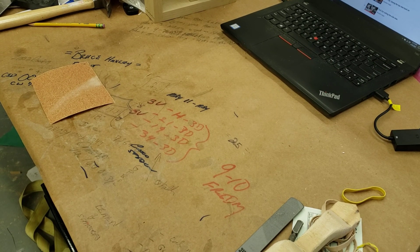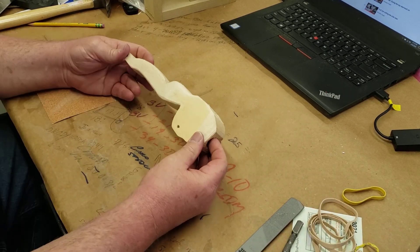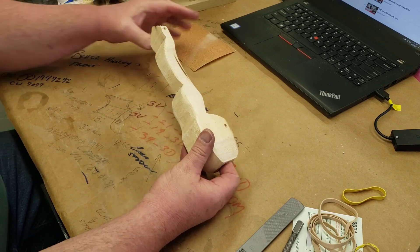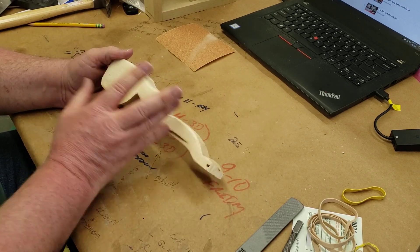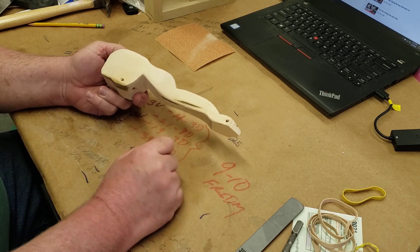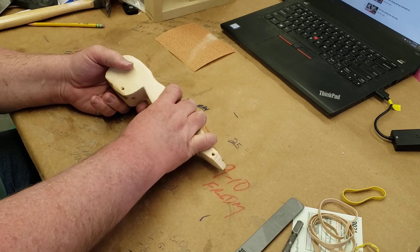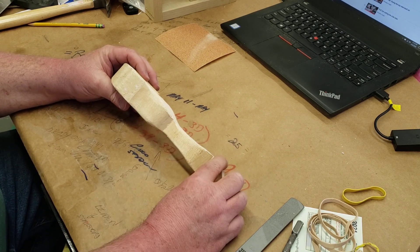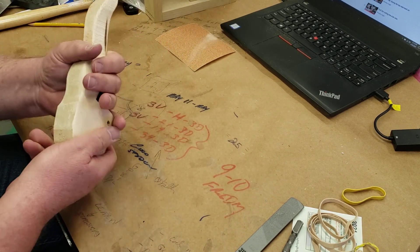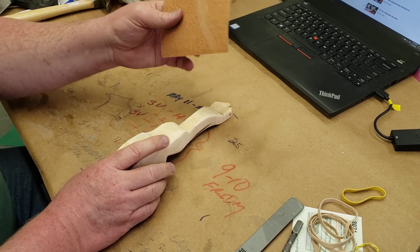Good morning 7th graders. Let's chat about what's next on your car. Here's my car — you can see I haven't done a whole lot of work on it. I made the patterns, glued them on the block, drilled the holes first, cut out my side view, glued all those pieces back on with rubber cement, cut out my top view, peeled them all away, and now I'm ready to start forming my car.